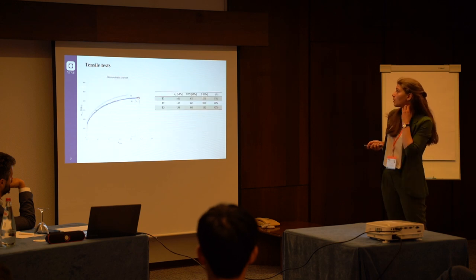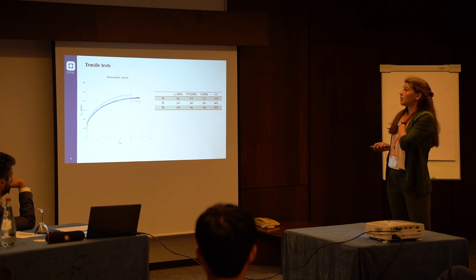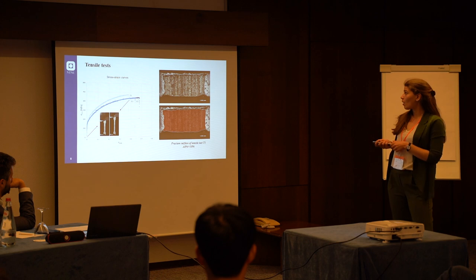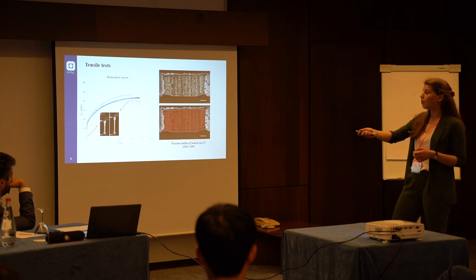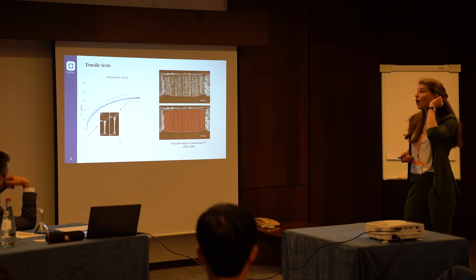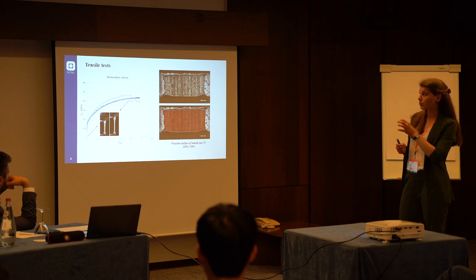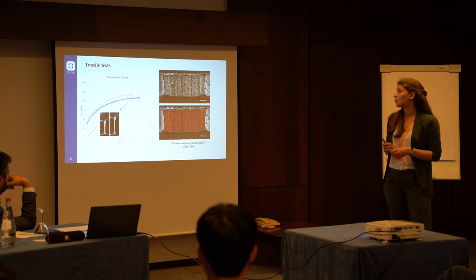Nevertheless, we performed some tensile tests, obtaining these stress-strain curves and these static mechanical properties. The material appears to be pretty ductile — for example, the elongation at break is above 40%, and you can see from the pictures that the specimens elongated a lot during the tests, although there is no evident sign of necking corresponding to the fracture area, and the area reduction percentage is around 30%.